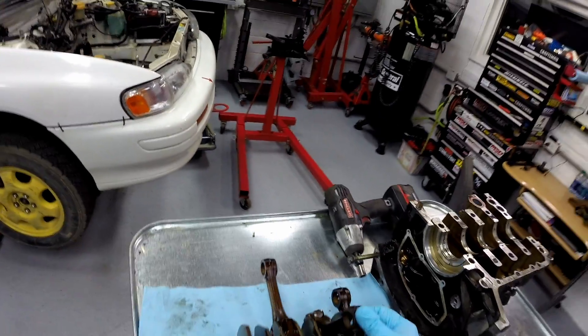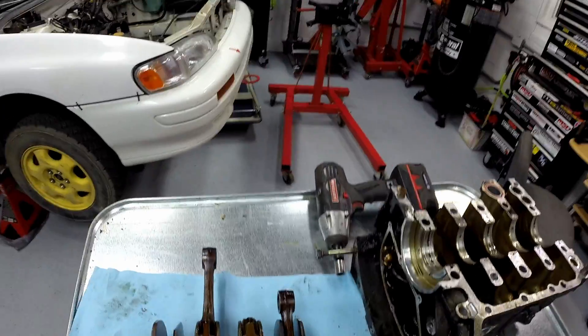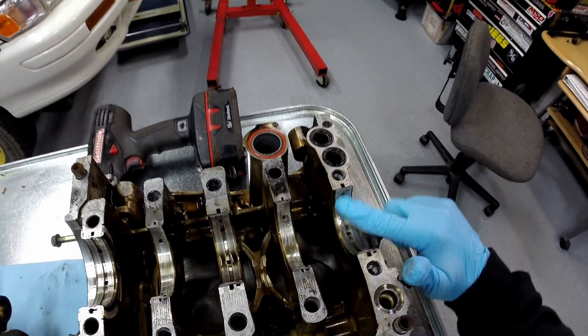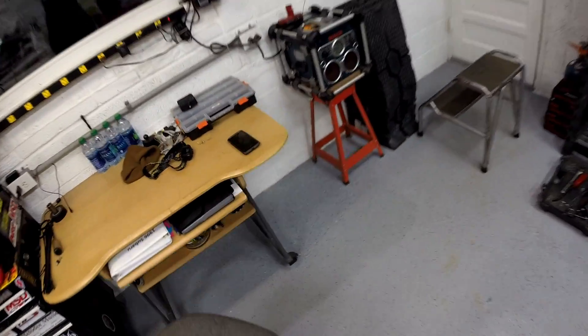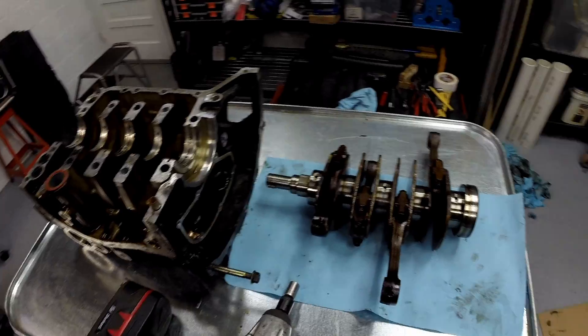I finally got this thing apart and it definitely went through a bearing. Number one has got some play in it - I'm pretty sure that's the bad rod bearing. You can see in the block where it was hitting and causing the knock. Whatever bearing went first basically just torched everything else - it shot all the bearing material into the other bearings. You can see all the crank bearings are messed up with a bunch of material in them. That's pretty much the case with every bearing I've seen. You can also see on number one cylinder where it was impacting.